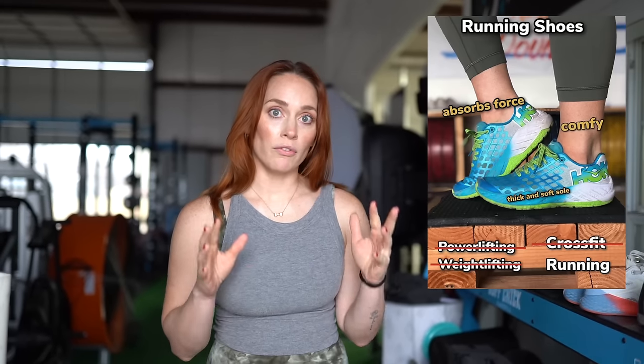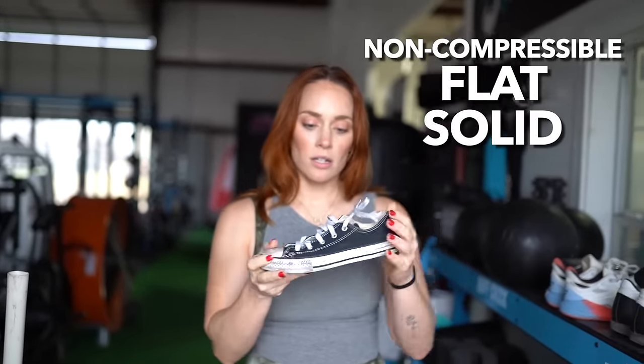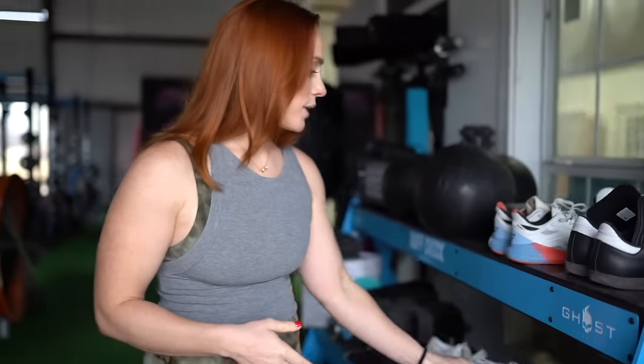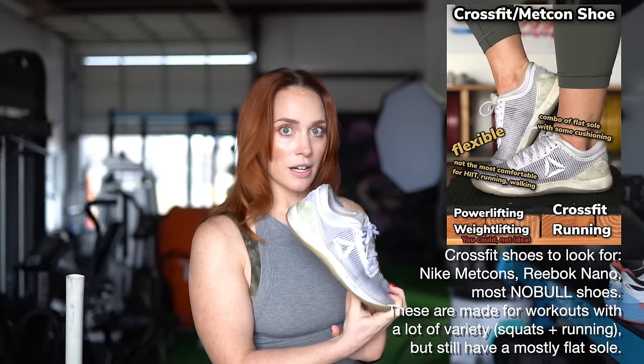Sometimes people will choose a comfortable, cushy running shoe, and that's actually what you want to avoid in the squat. What you want to do — this is an Emrex shoe — you want to get a non-compressible, flat, solid sole. Chucks are a good affordable version, or you can go more expensive and get something like a CrossFit kind of shoe.